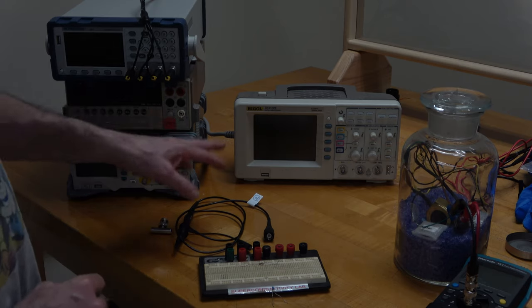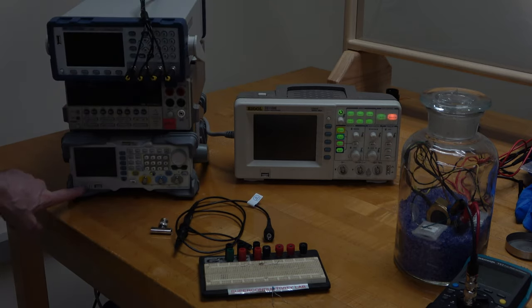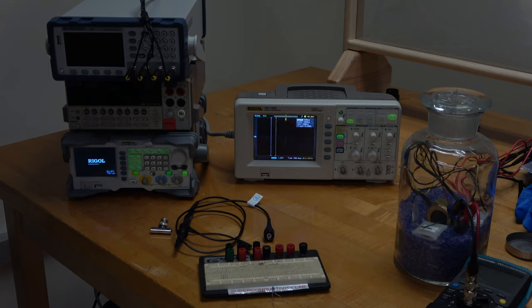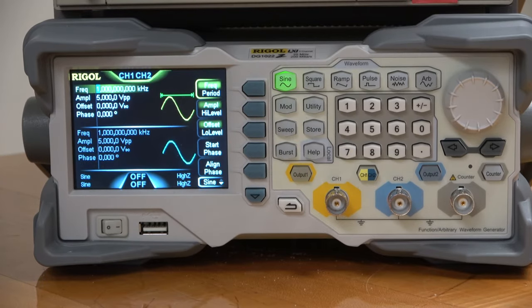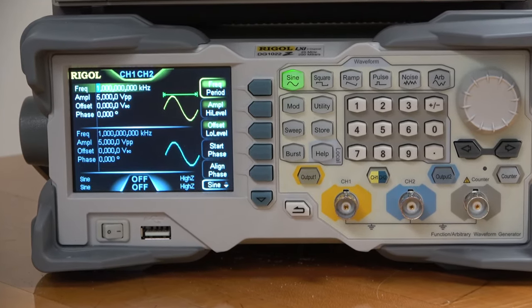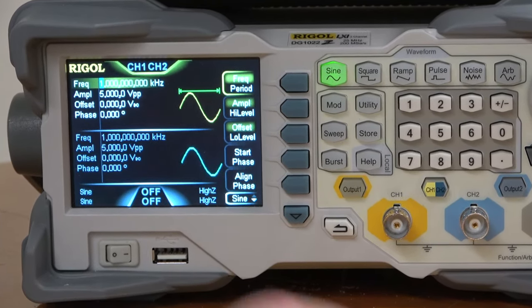So first, let's power things up. For now, all we need is the oscilloscope and our function generator. This is kind of a fancy function generator because it needs to be able to create the swept frequency. So we want to set up our function generator to perform the sweep frequency that we're going to use to detect the resonance frequency.